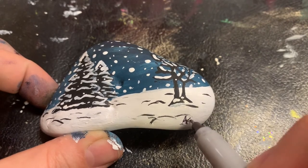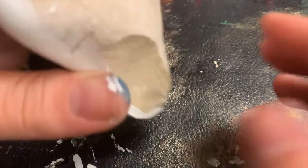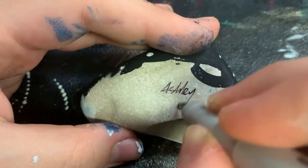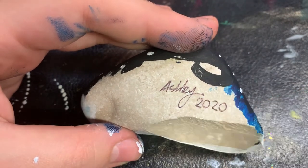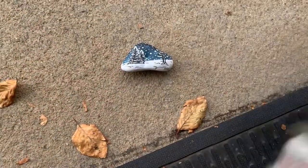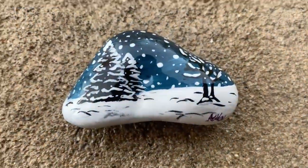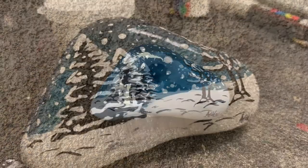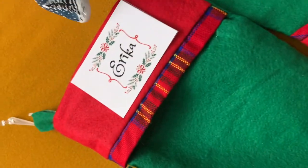Our painting cannot be complete without a name and a date, either in the bottom right hand corner of your rock or on the back. To preserve your rock and its colors, take a clear spray varnish and spray your rock outside at least 12 inches away, then wait for it to dry. You'll notice it'll still be glossy and it will be ready to display — it also makes for a great stocking stuffer.